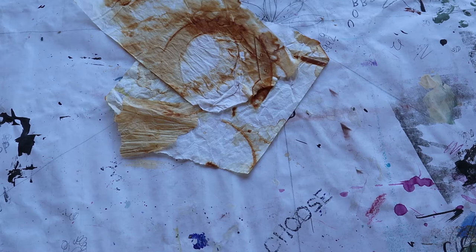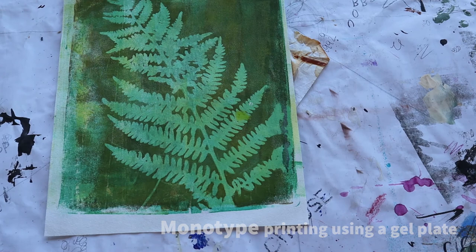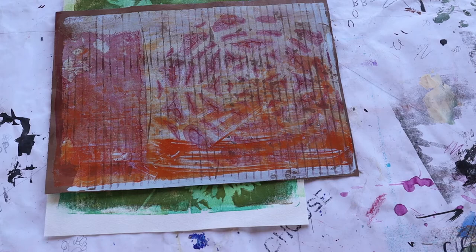Next we'll move into the studio and create patterns and textures using the gel plate and a mono-type printing technique. Here I've used a botanical stencil to create a leaf mask and printed it with some paint, some color. You can see here a fern was used as a mask for a mono-type print, and in this example I used a mandala stencil.